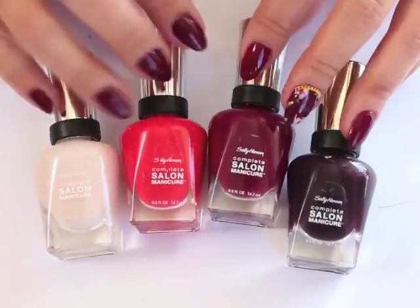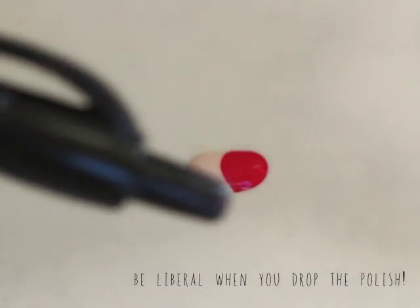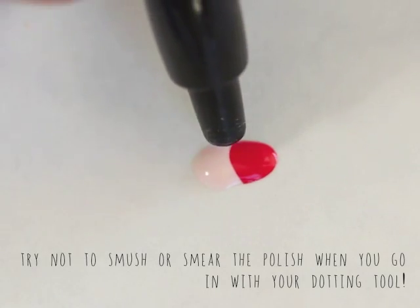So when you get started, you want to make sure to drop polish pretty liberally onto a piece of paper. Go in with your second color and do the same. You should see a pretty clearly defined line between the two pooling polishes.